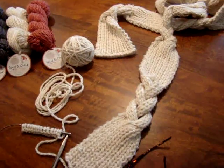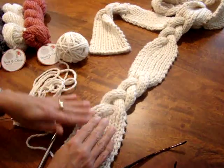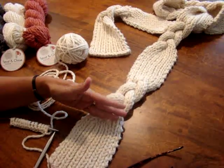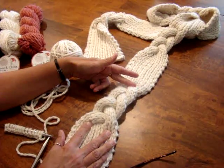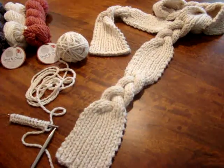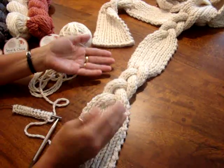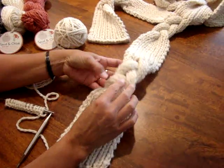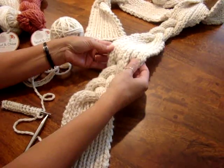This scarf has a really unique construction and it's very simple and quick to knit. I knit it on size 17 needles for the ribbed section, then I switched to size 13 double pointed needles to make the braided I-cord section. The part that some people might get tripped up on a little bit is when you break into these three I-cords and then go back into the ribbed section again.